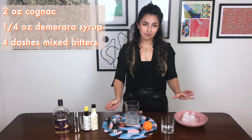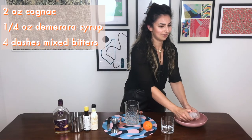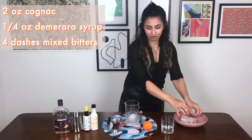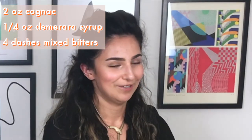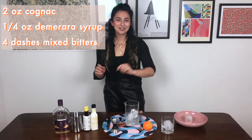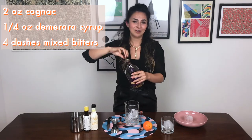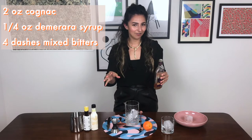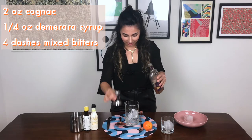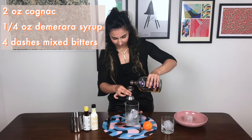This recipe is quite flexible. If you want to use maple syrup to sweeten it, you can. You can also vary the amount of sweetener you use — if you like your drinks on the sweeter side, you can increase it to maybe half an ounce, or if you just want a touch of sweetness, you can decrease it as you see fit.